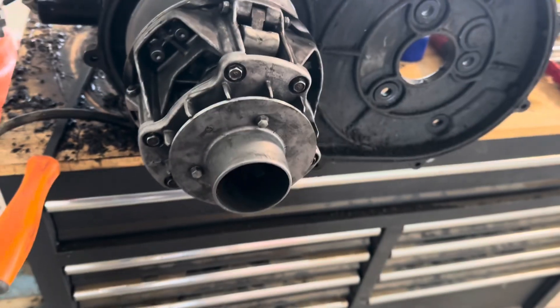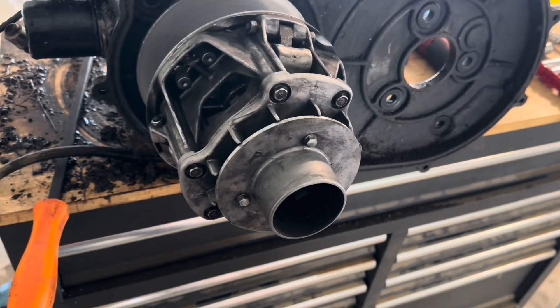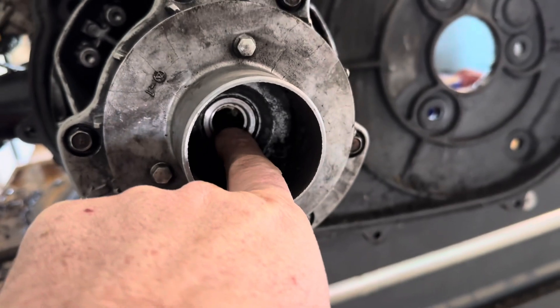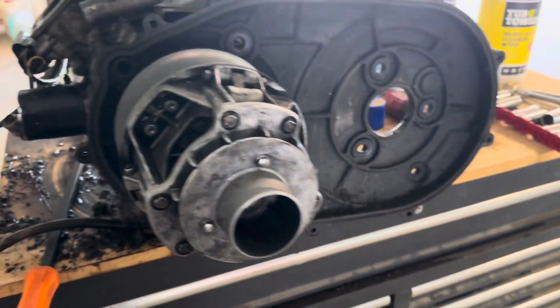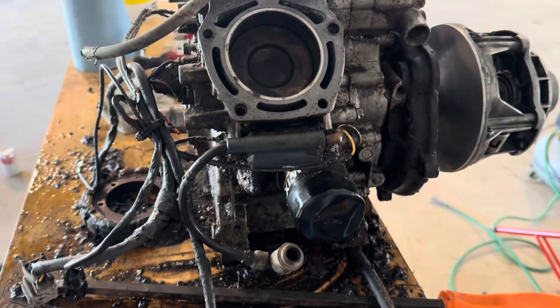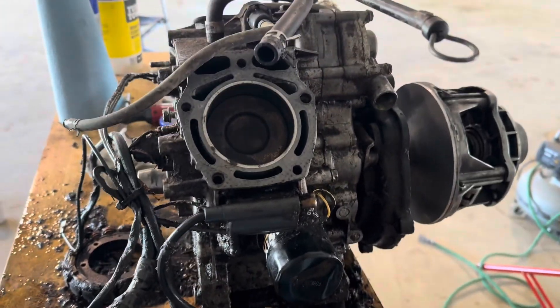I apologize for not being able to show every little thing — I don't really have anybody to work the camera. But if you watch the video, you'll have a better understanding. I'm waiting on a tool to remove this; I've tried everything and couldn't get it out. And like I said, I'm going to replace the water pump. First time doing this — feel pretty confident I can tear it apart and put it back together.